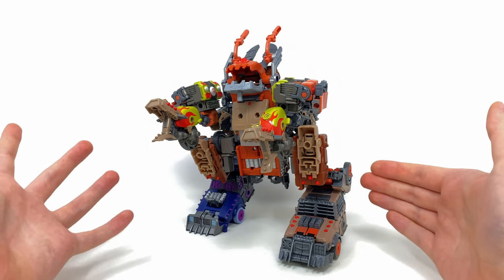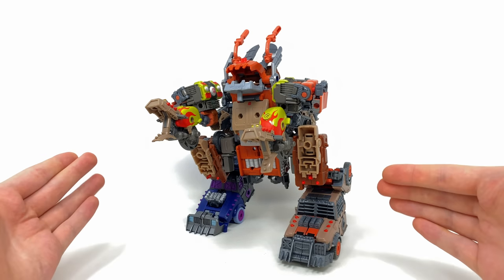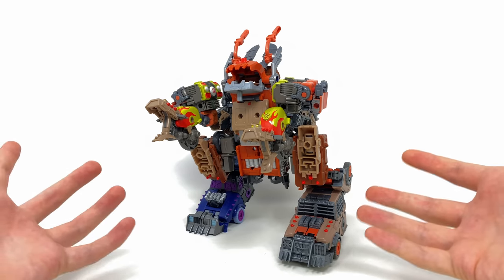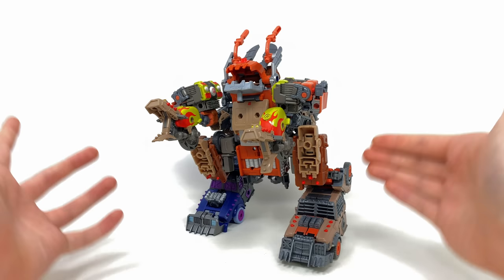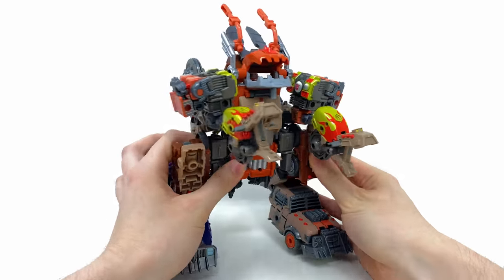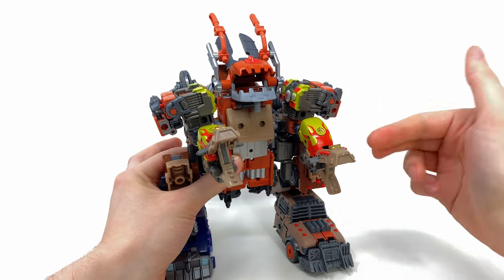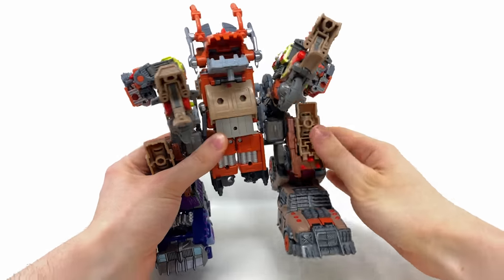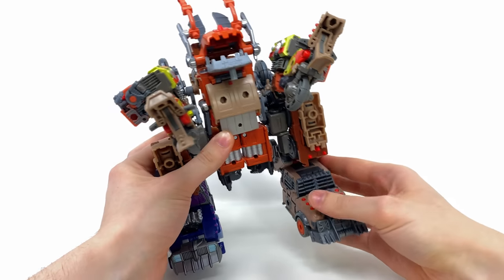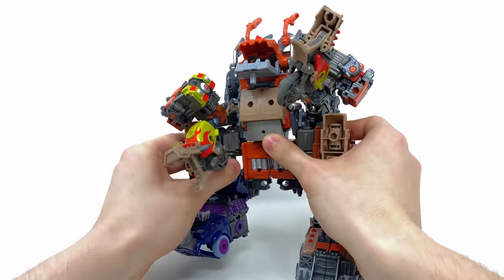It definitely seems like this was an afterthought — maybe scrambled together after collectors speculated the Junkions would form a combiner. This is most definitely a display piece and I'd only recommend assembling Junkasaurus if you're after a cool display piece. In terms of something to mess around with — and I apologize for the pun — he really does become a hunk of junk. The legs take no force to detach, and the arms and whole torso appear a little too top-heavy for the leg joints.